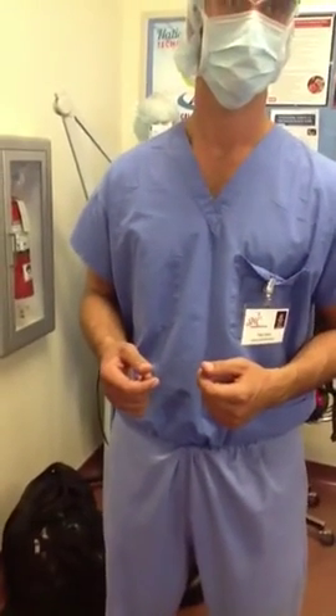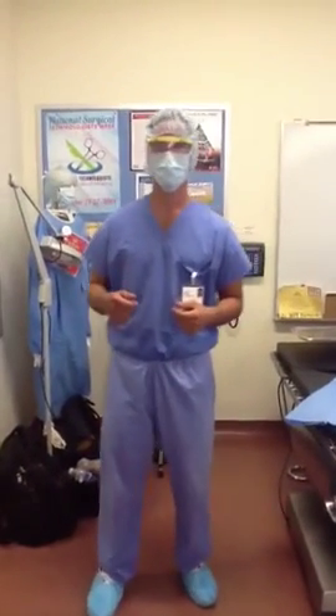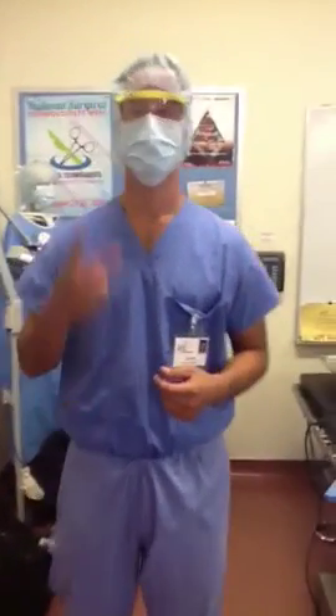I hope this demonstration helps you understand the right way of entering an OR room in proper OR attire. Thank you for your time. This is Juan Lozano and we are signing off.